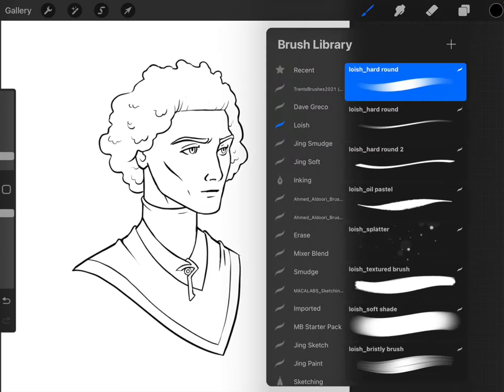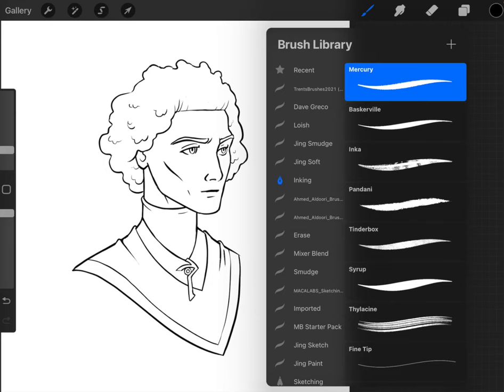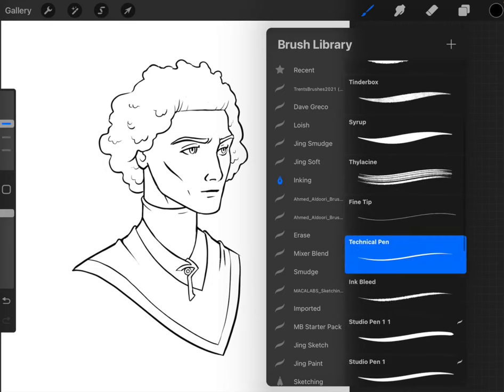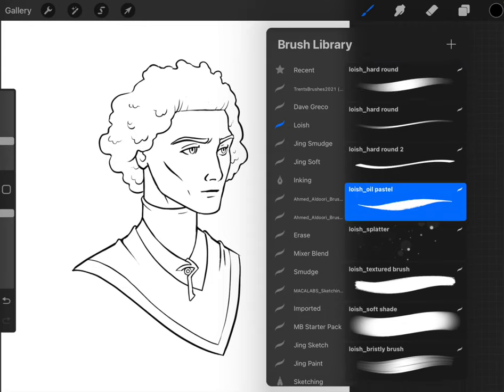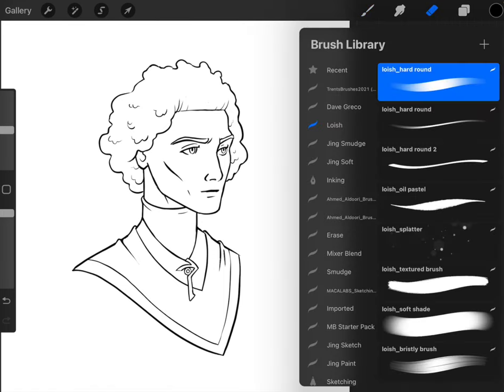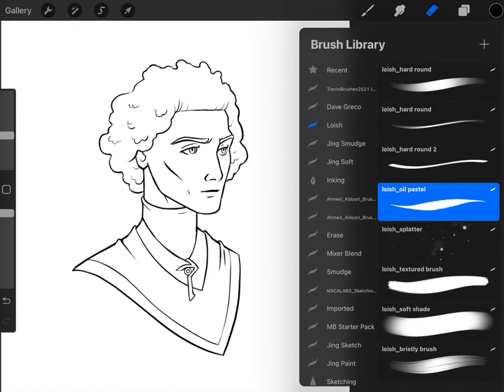If you're following along and you want to download this pack, you can follow along and use all the brushes. For the inking I used the technical pen that comes with Procreate in the inking section. For the rest, we'll use stuff from Loish, so we're going to switch to the Loish oil pastel because the first step is to lay in the flats.